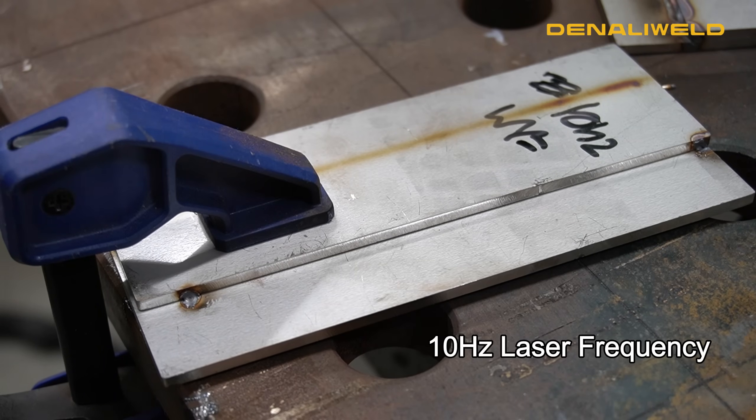Now we turned down our wobble frequency to 10 Hertz and you'll really notice on this one the laser is moving very slow and it's going to put a lot of heat into our material.